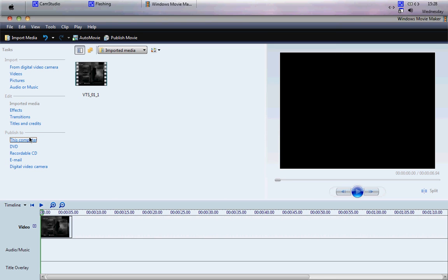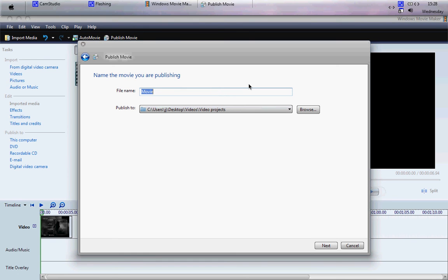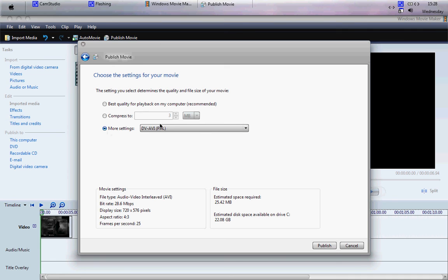I'm going to save it as Dazzle DPC-100 HD Video. Save it into your Video Project folder, then click Next. Click More Settings and scroll down to where it says Windows Media HD 1080p PAL 7.8 Mbps. Click on that, then click Publish. It processes pretty fast — 99% and done. Click Finish and close it; you don't have to save the project.